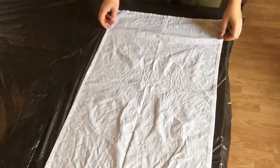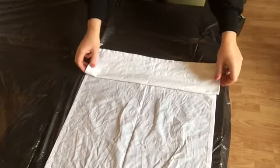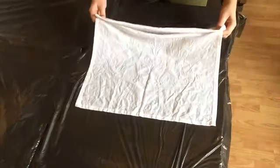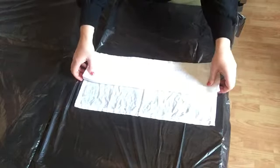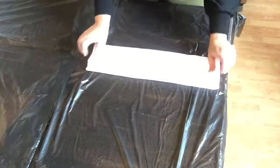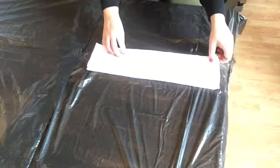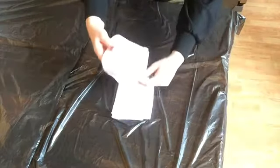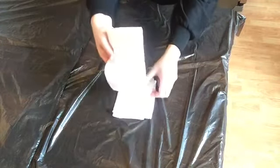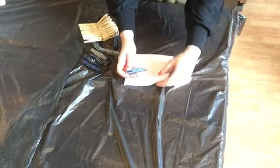Okay, so what we're going to do first is an accordion fold — we've done this before in other videos. We're going to fold that over. I've got my damp tea towel, fold it over again and then tuck that one under so they're all lined up. And then we're going to do another accordion fold this way, and I'm going to put my pegs all the way around.